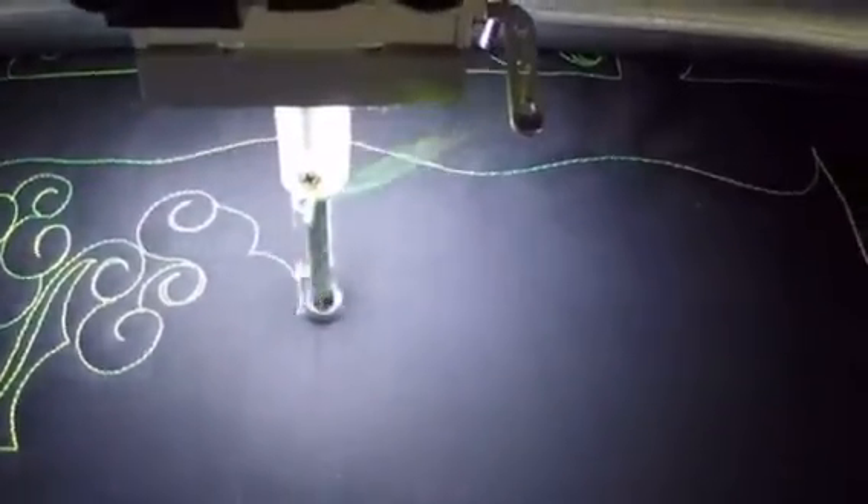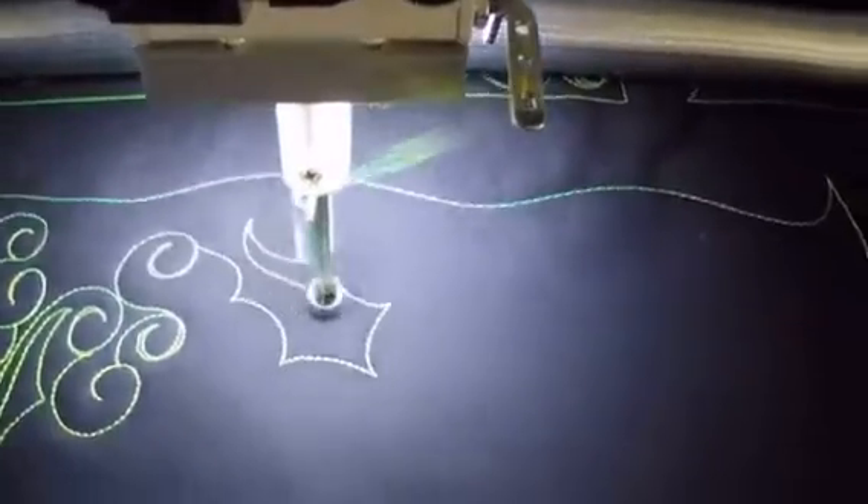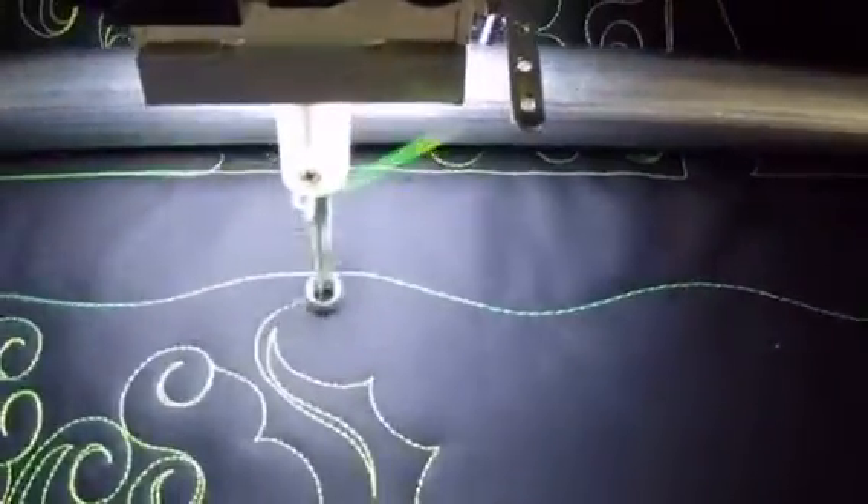One, two, into the point. One, two, back, into the vein and out.